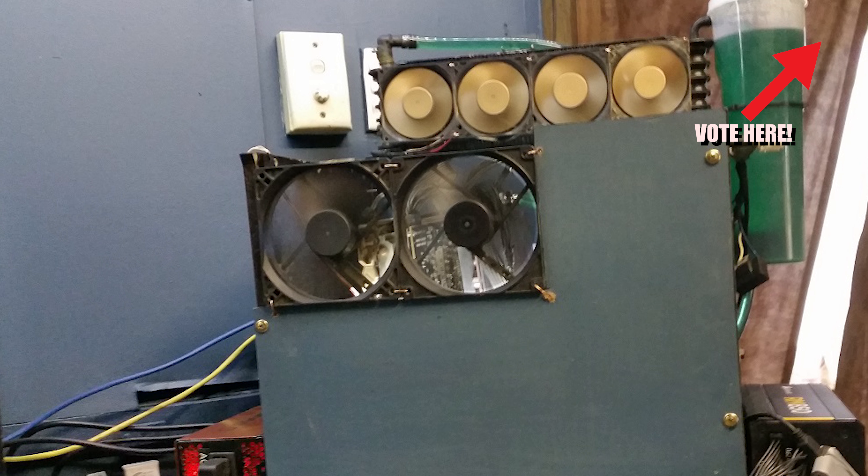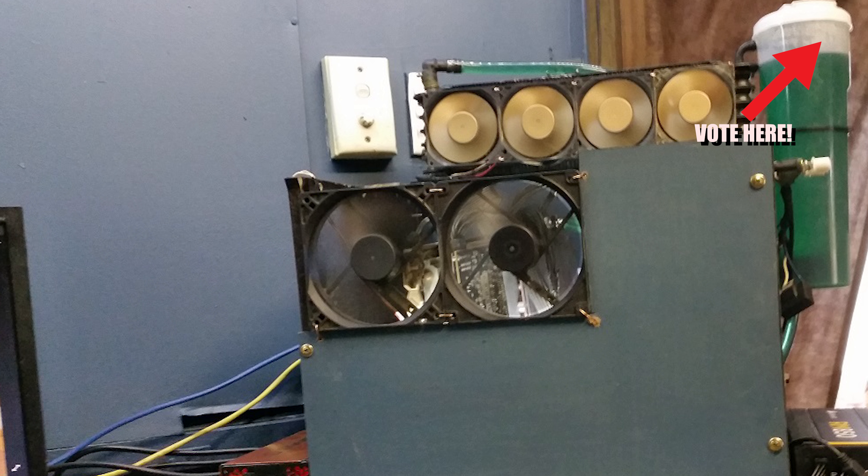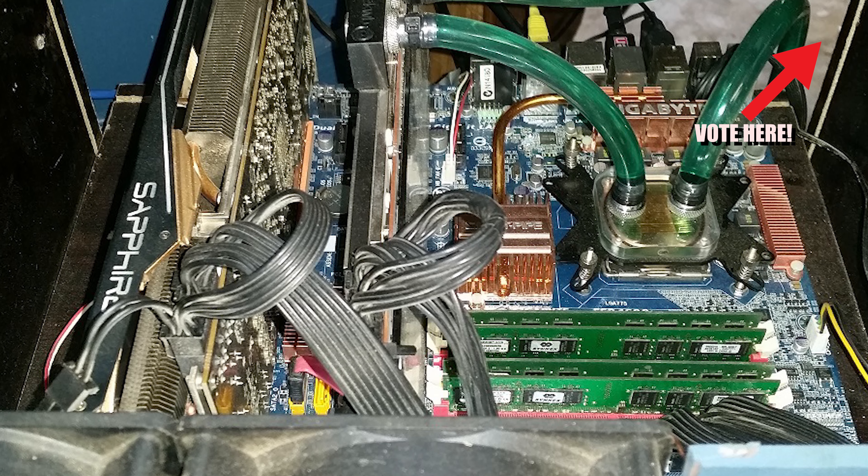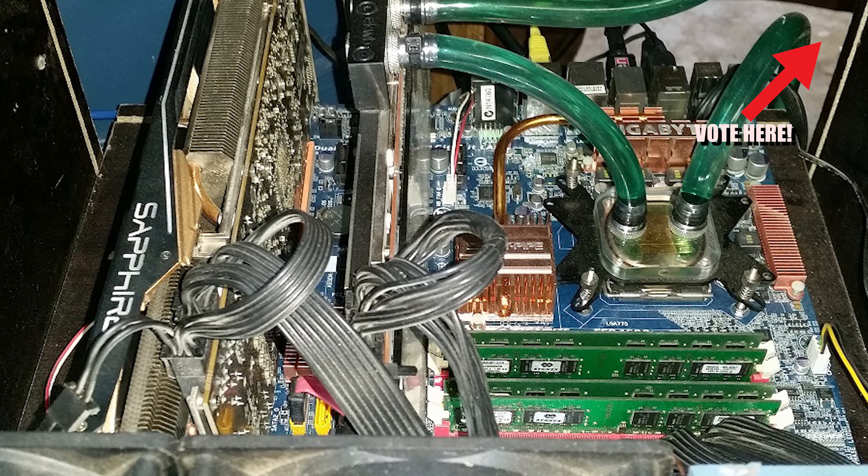It has six gigabytes of DDR2 and a Corsair RM850 Gold power supply. He's also running dual Sapphire R9 290s.